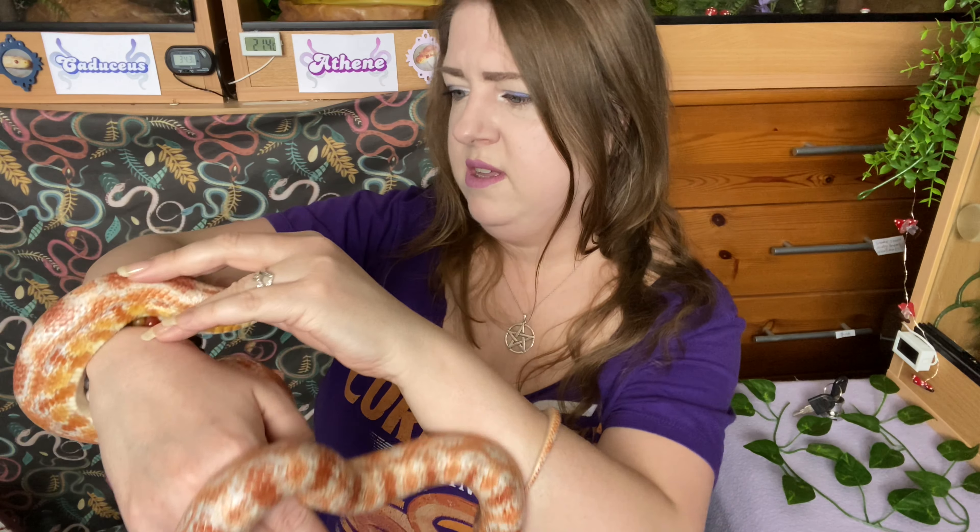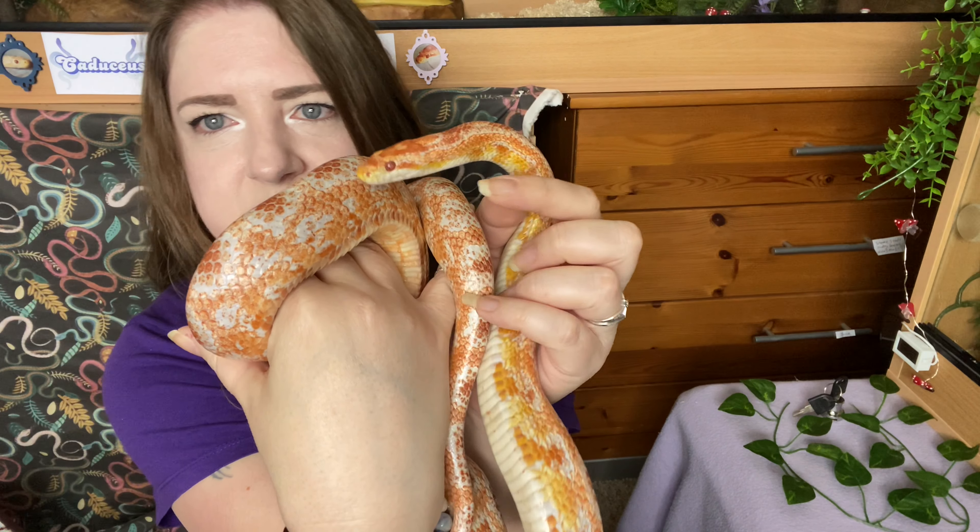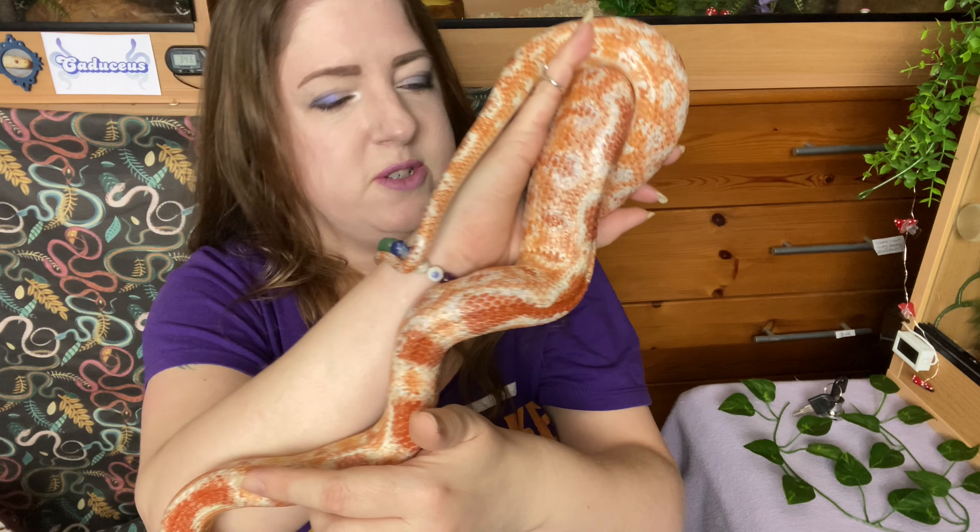Her belly does look a bit round so I think she's got eggs. I'm just checking the area where she had the scale rot — that's completely gone now, she's doing well. I fed her last Monday so I'll probably leave it until tomorrow to give her another feed, then just each week until she refuses, because female corn snakes refuse to eat just before they lay eggs. That's just what they do — they probably just want to get on and lay, and then they'll eat anything and everything afterwards.